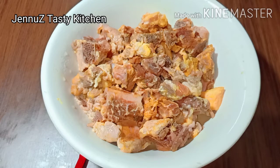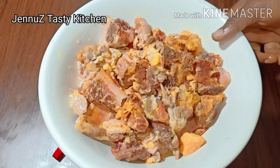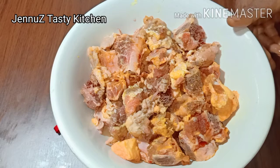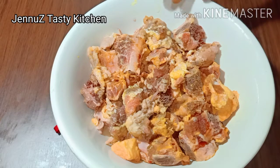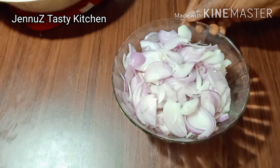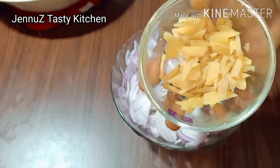I am going to add 1 kg of rice. I am going to add 4 tablespoons of rice, then 1 tablespoon of rice.